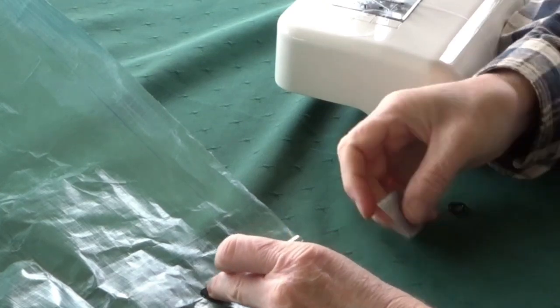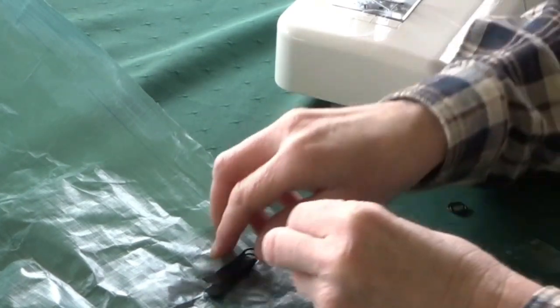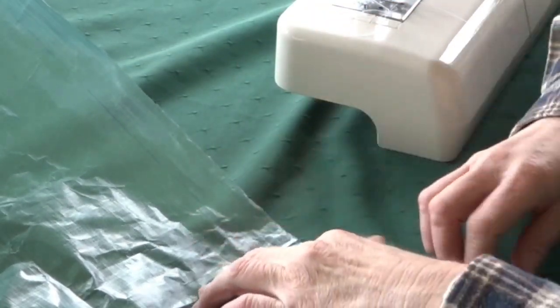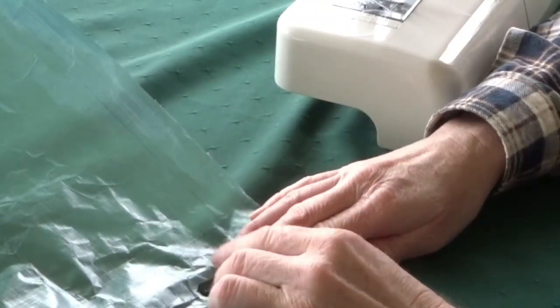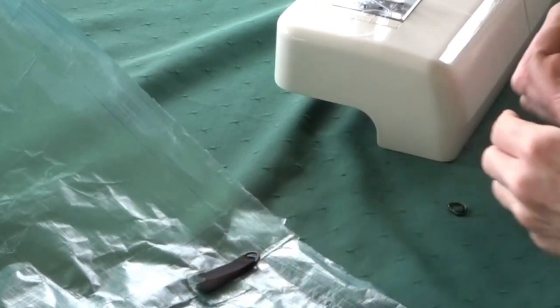I'm actually going to do a little bit of reinforcing where the sewing is going. I'm going to put a bit of material on the top and the bottom just to add a little bit of extra strength, and then it will also have the seam seal tape over the top, which will make it even stronger.